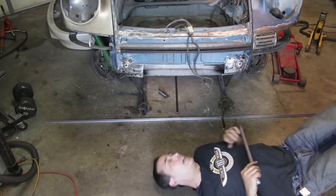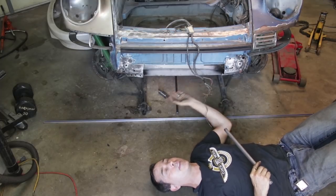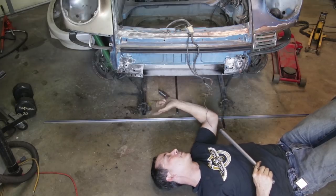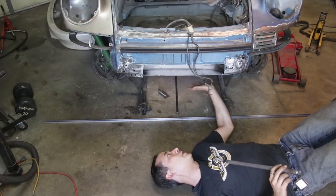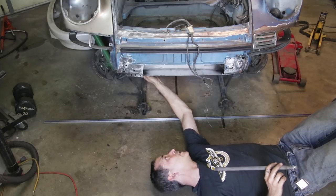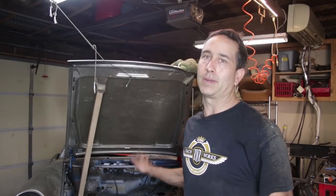I was able to confirm that the channel is located directly below the pickup points and that it's square from front to rear and square from left to right. This is no longer tweaked — it looks great. I'm going to double-check a couple of these other measurement points just to make sure I didn't only affect the front. Everything is planar with respect to the rear of the car.